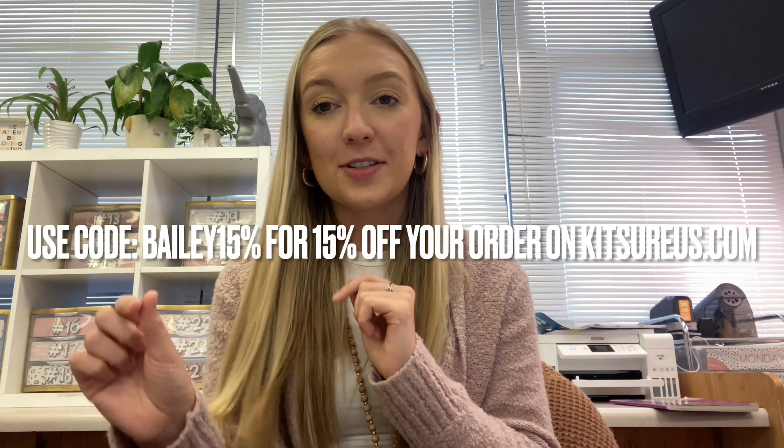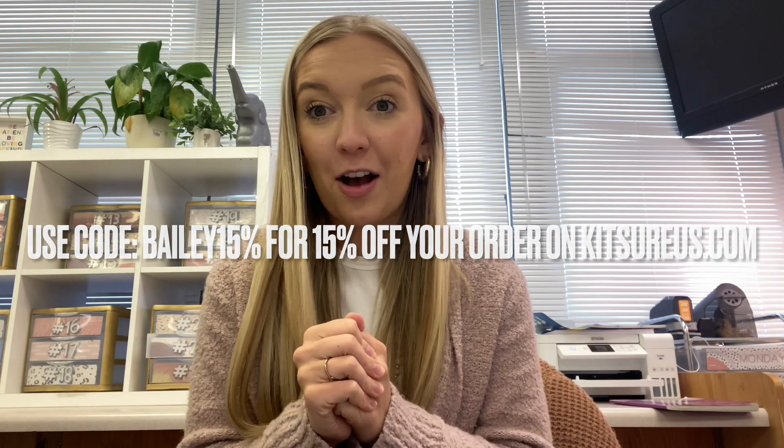If this is something you might be interested in trying, you can use the discount code BAILEY15% to get 15% off your order. You can order it on Amazon as well, but I recommend going through their website so you can use that 15% off code. Their website is kitsureus.com. Thanks again to Kitsure for sponsoring this video — now let's get back into the Q&A.